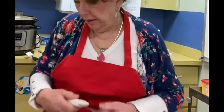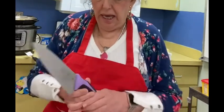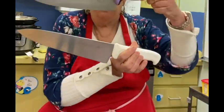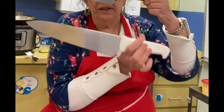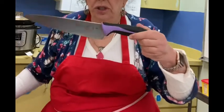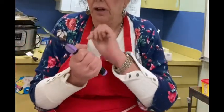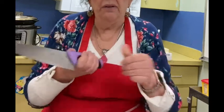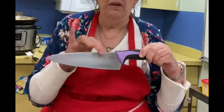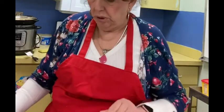We have a couple tools here. These are basically chef knives. This is probably more of a French knife size, and this is a chef knife size. You can see they're shaped like a wedge and they have the handle. They're made out of carbon or stainless steel, and it's really important to take care of them — make sure they're put away dry and you sharpen them occasionally, which I will show you.